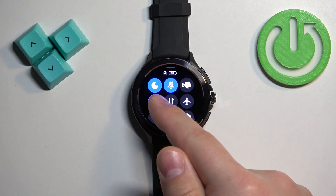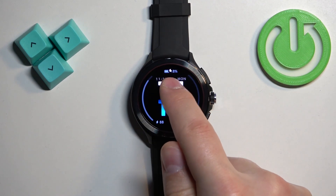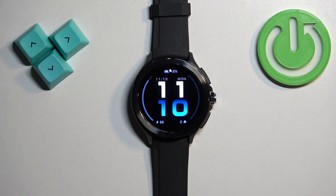Once you select a duration, you will see the message 'Do Not Disturb.' The icon will change color, indicating that the mode is enabled. If you go back to the watch face, you will also see an icon at the top of the watch face indicating that the mode is enabled.